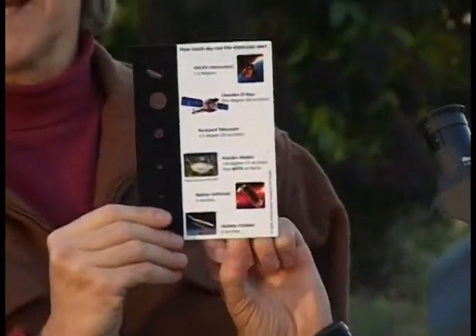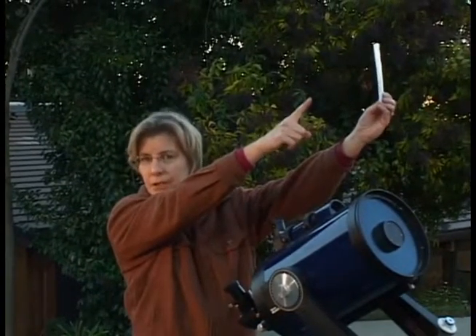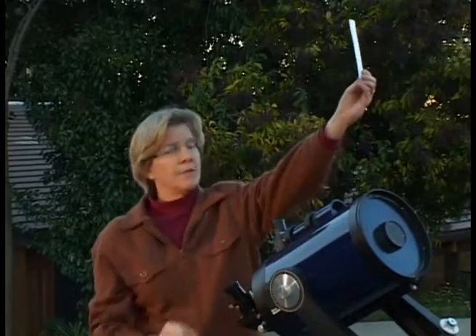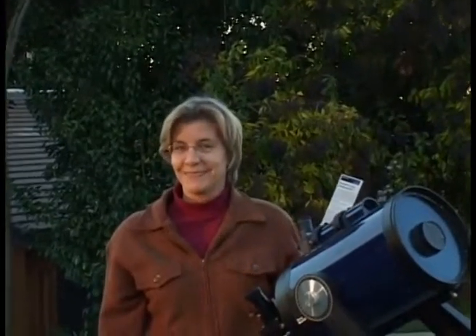There are several ways to use this card. Have you ever had your visitors not understand how much of the sky they're seeing in the scope? They often think it's a much larger area than it really is. At the telescope, hand it to your visitor, have them hold it at arm's length, and point to the area of the sky that you're looking at. Have them frame the hole over that area, and they'll be very surprised — most likely. Some won't believe you.